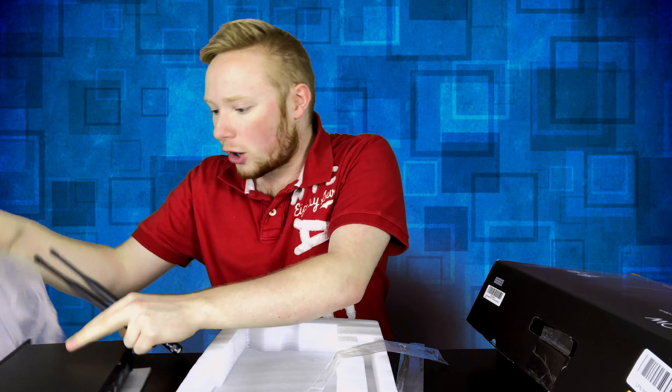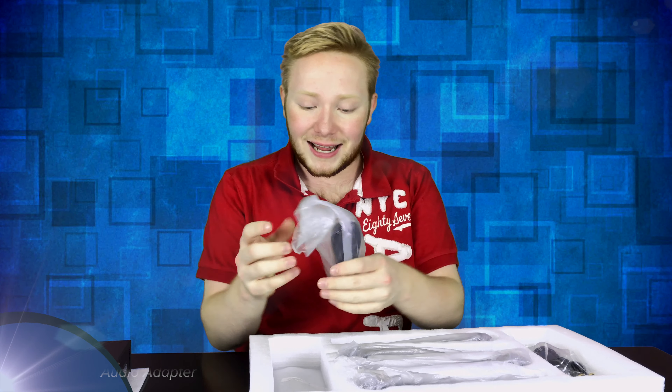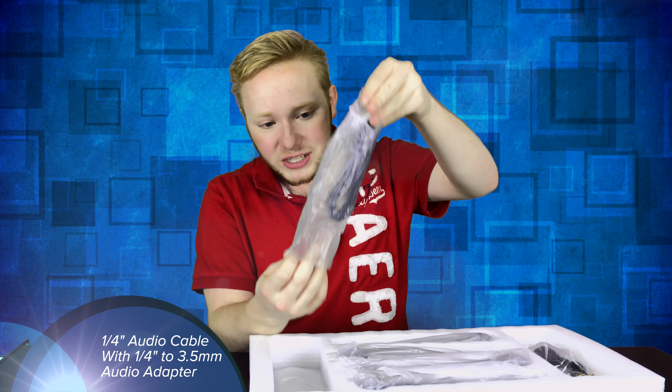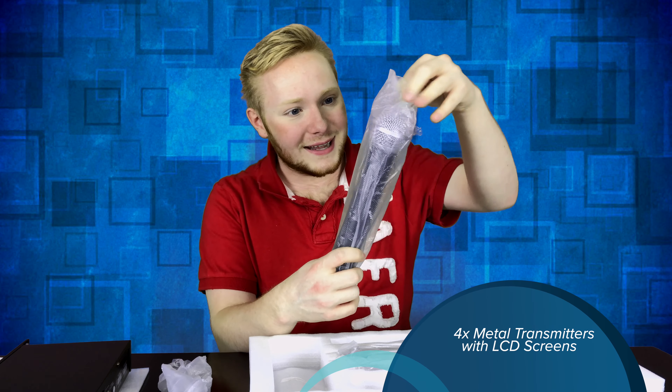That is the first layer of goodies. So after that, we go into the second layer right here, guys. And once again, they have really packaged it in here — this is amazing. We don't need the box anymore. We got an aux cable and this looks to be an adapter, guys. This is awesome.